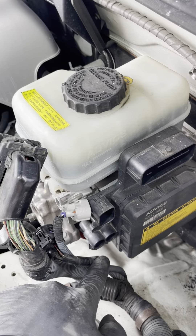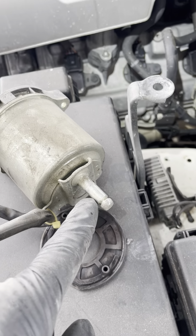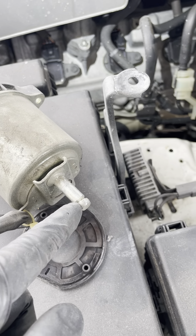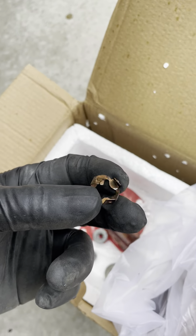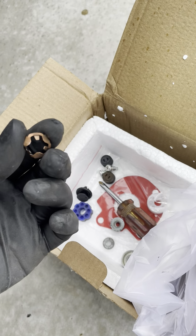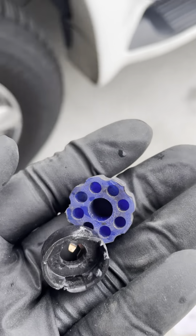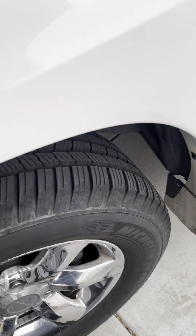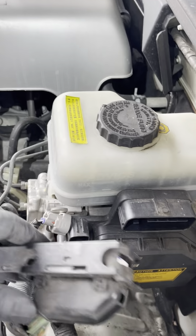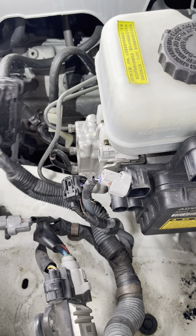You remove that and then there should be a clip right here. See this clip right here? I took it out for you guys to see it easier. This little metal clip is what holds these pieces together. Once you remove that out of the way, the next step is to remove the harness — this one right here and this one right here. Push it to the side like that.